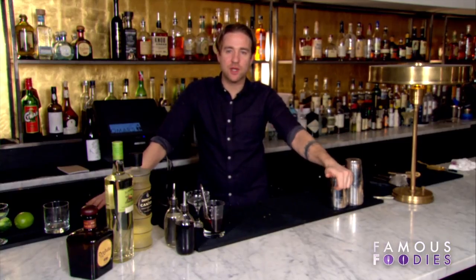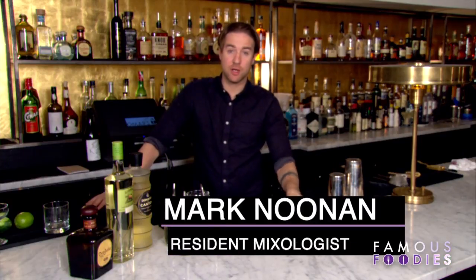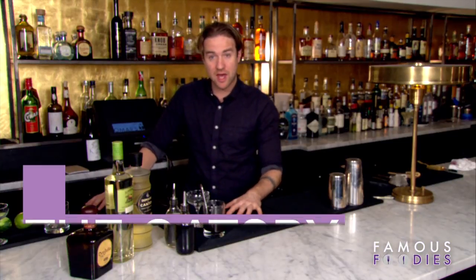Hi and welcome to Omar's Labranita. My name is Mark Noonan and I am in charge of the cocktail program here. Today we are going to make one of our signature cocktails, and this particular drink is called the Gatsby.